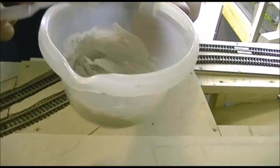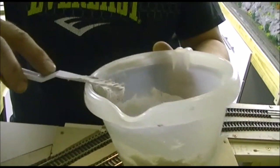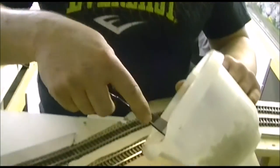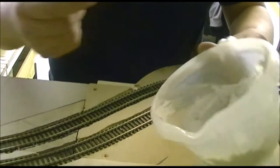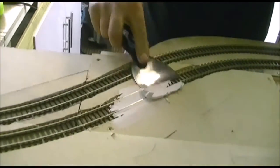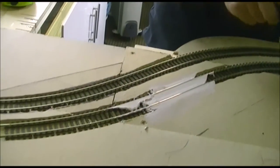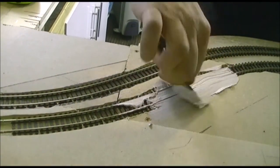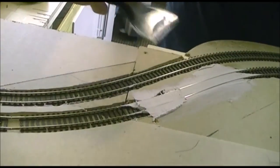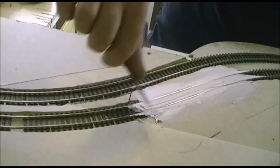We've mixed this stuff up to a quite stodgy consistency — a bit like a dough mix. Using a plastic scraper from a cheap DIY store, we're just going to fill the track in like this, working all the way along. It'll probably work because we've already tried it.